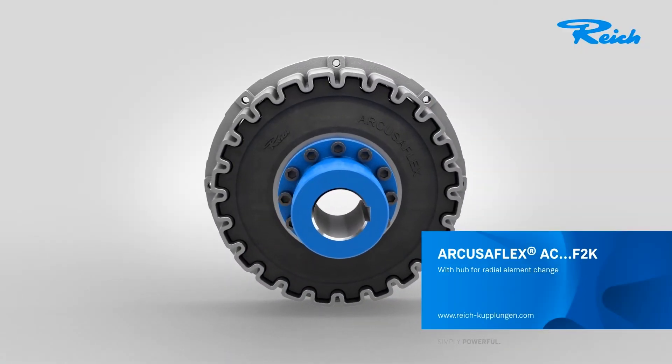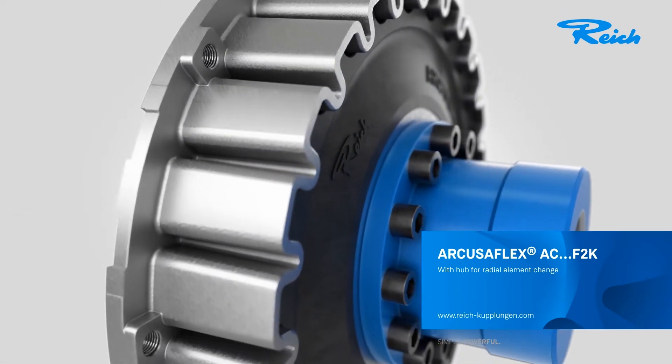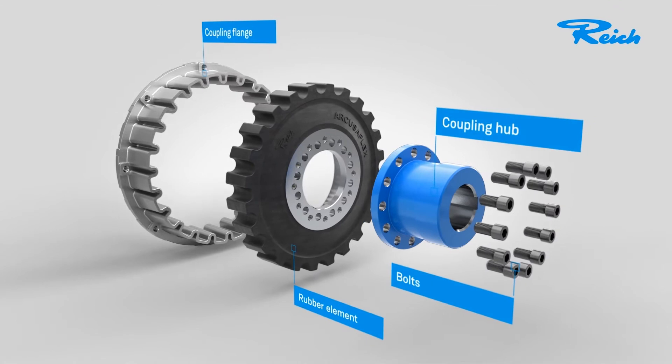The best proof being our Arcusaflex, here of type AC-F2K. Its most distinctive design feature: the hub for radial element change.